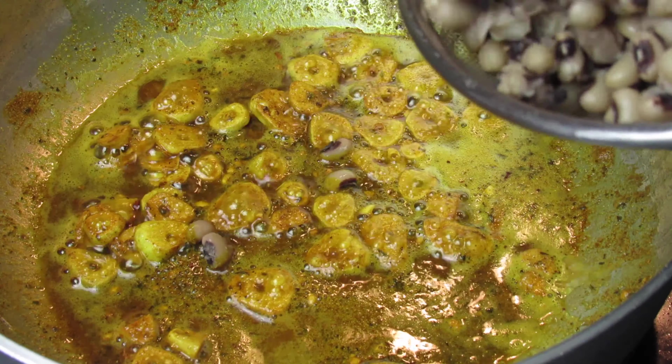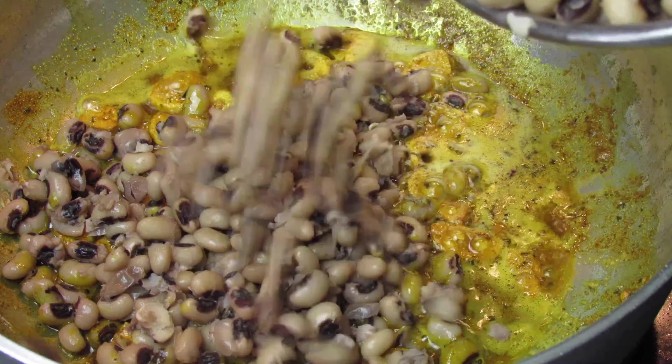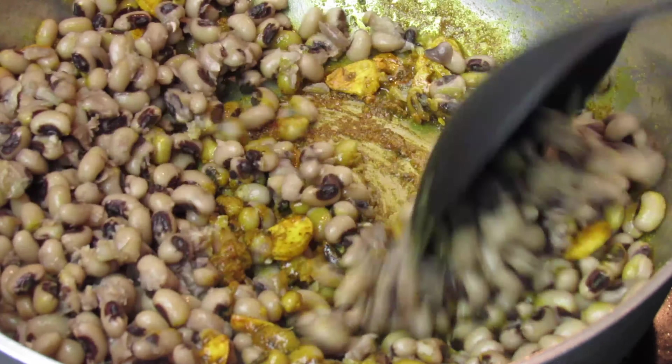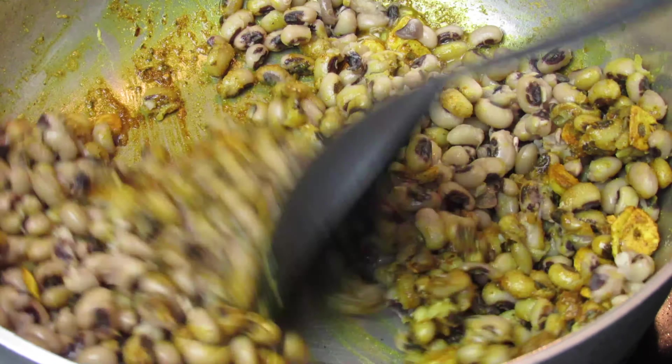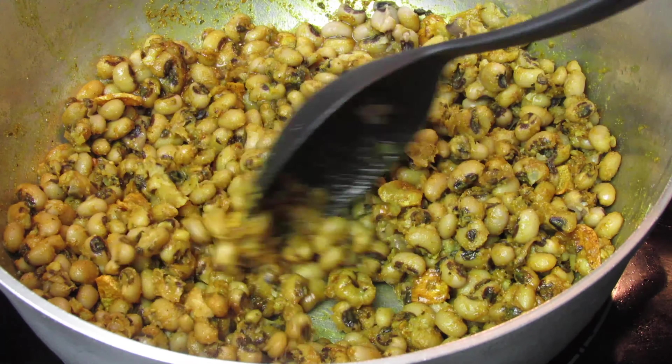After about a minute, go ahead and add the black-eyed peas, give this a good stir, add some water and the seasonings.